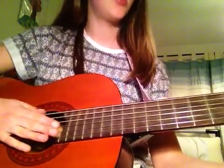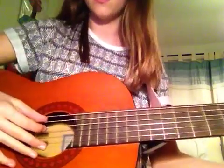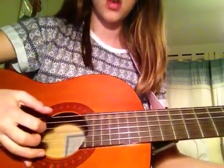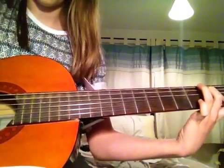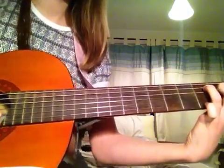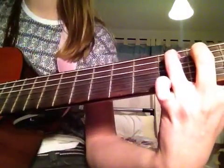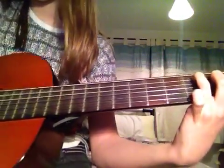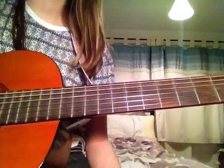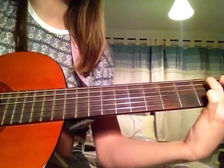That's easier. So you're going to play that four times, and then take off the top finger and play it again. Put it back on, take off the last finger. And when you put that all together, it should sound like this.